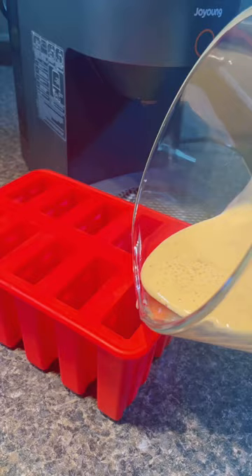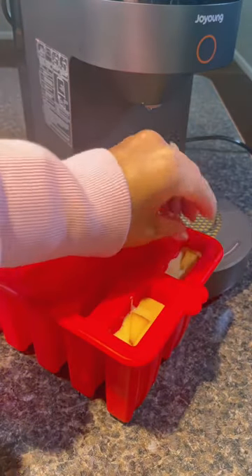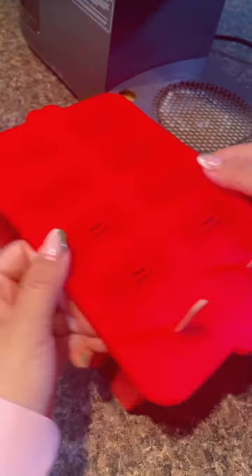In a silicone mold, add in a few peaches and then the mixture. Add on the lid along with the popsicle sticks and then place these in the freezer overnight. Now you have a quick and easy sweet treat.